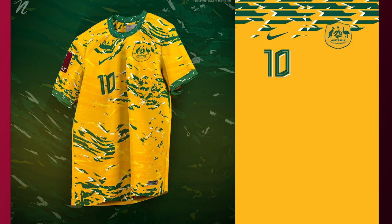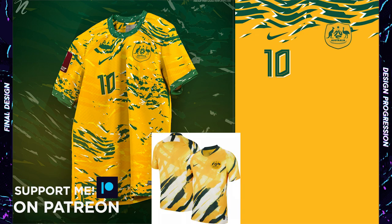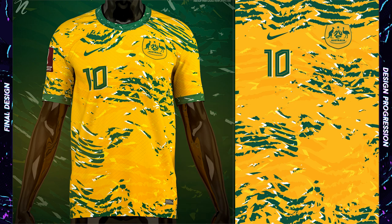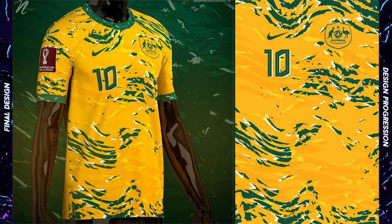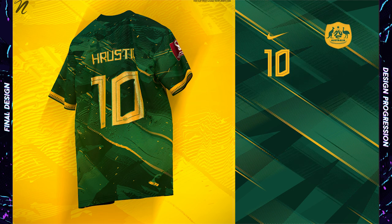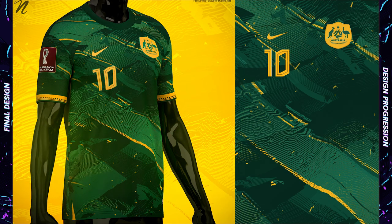I forgot about Australia in part one so here we go with them to lead off this video. The Australian women's kit is one of my favorite all-time kits. The color balance of that design is what inspired my design here. I brought in more green and white elements throughout with some texture added to the large yellow areas — it's a little reminiscent of the 1990 design as well. My away design brings in two shades of green along with some yellow accents.